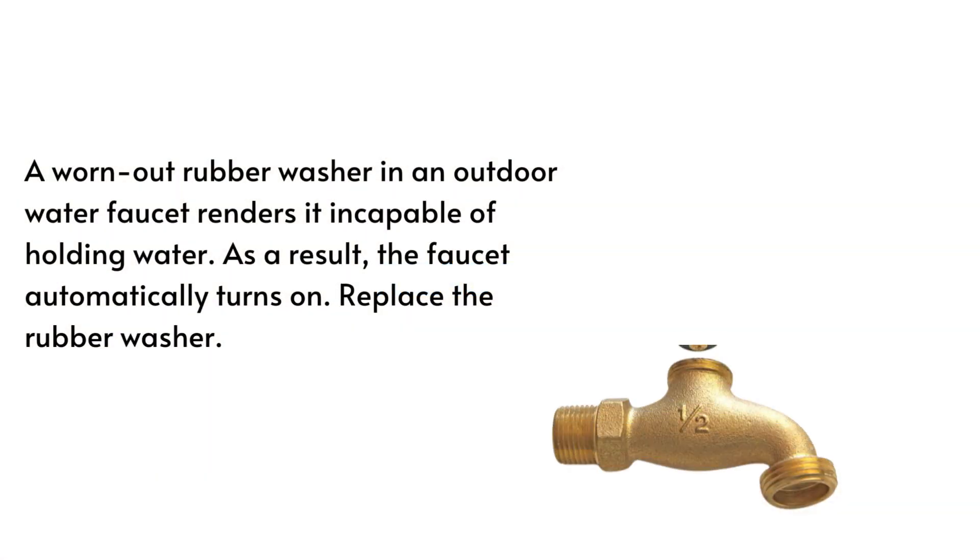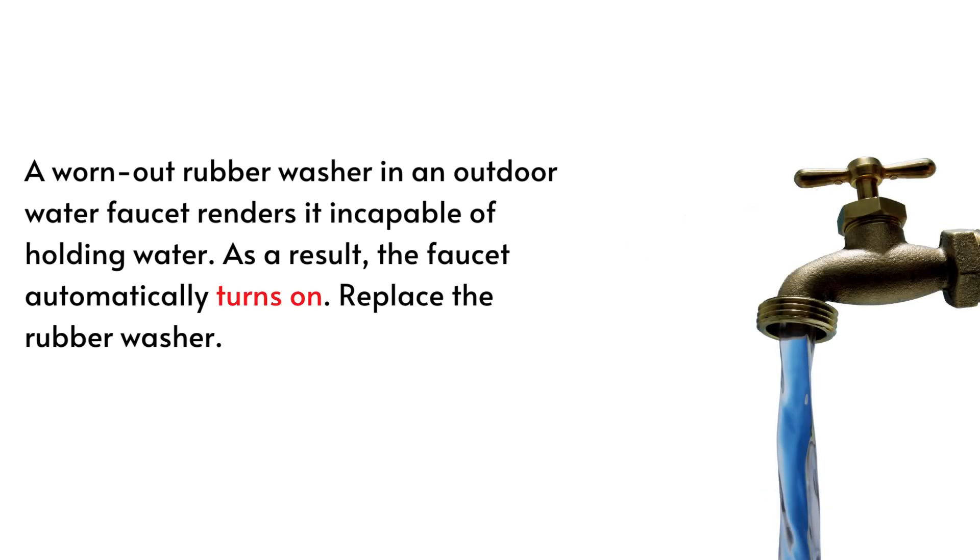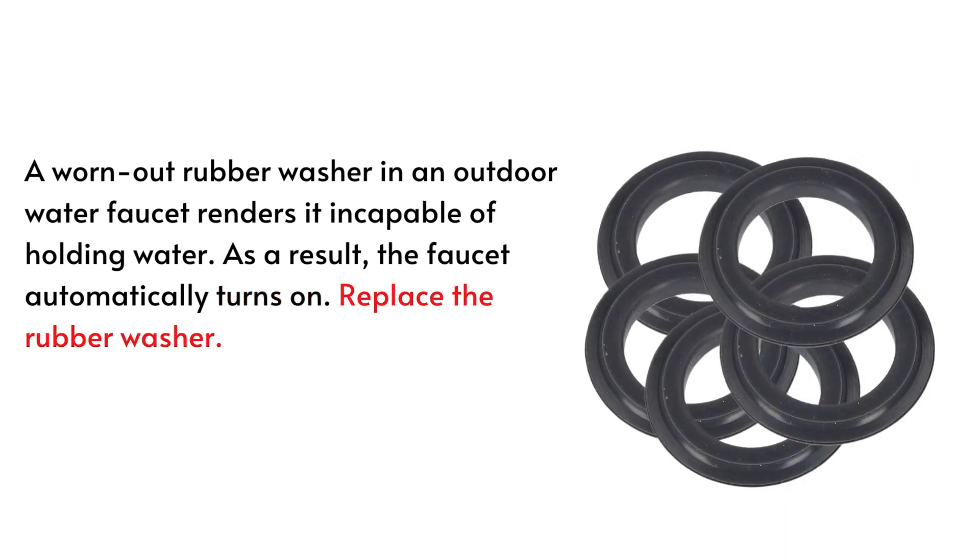Reason 2. A worn-out rubber washer in an outdoor water faucet renders it incapable of holding water. As a result, the faucet automatically turns on. Replace the rubber washer.